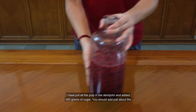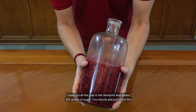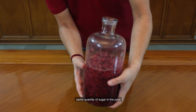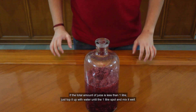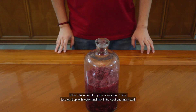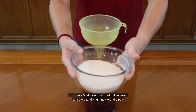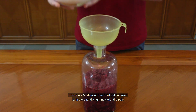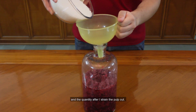I have put all the pulp in the demijohn and added 450 grams of sugar. You should add just about the same quantity of sugar in the juice. If the total amount of juice is less than 1 liter, just top it up with some water until it hits the 1 liter spot, then mix it well. This is a 2.5 liter demijohn, so don't get confused with the quantity with the pulp and the quantity after I strain the pulp out.